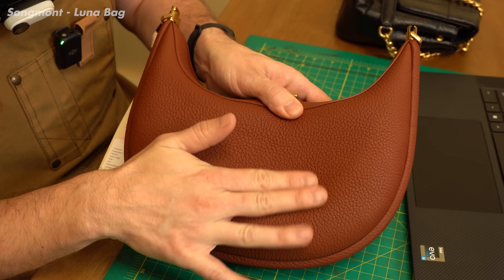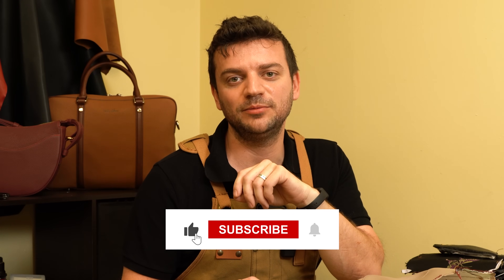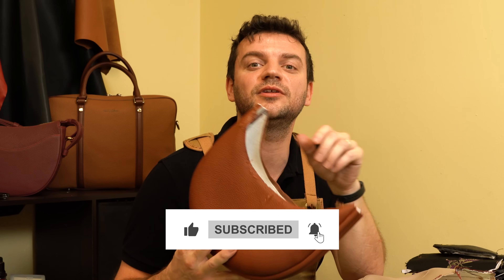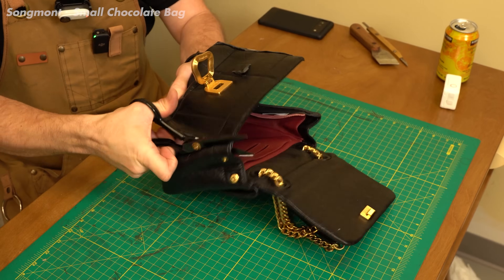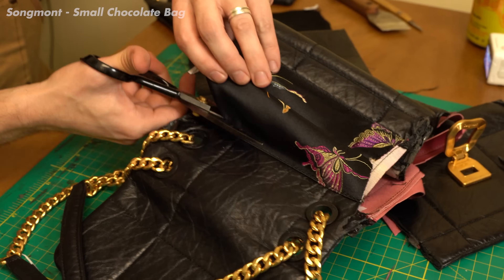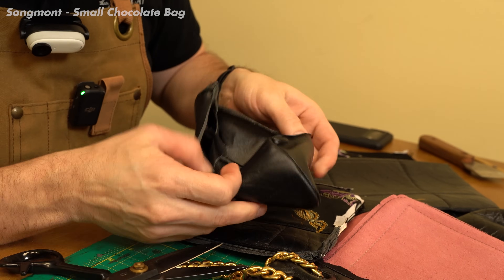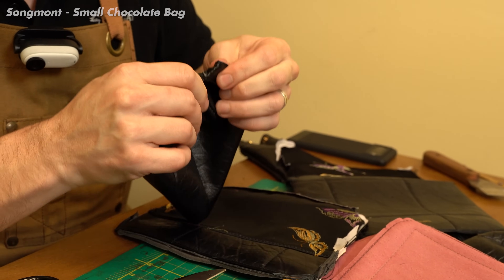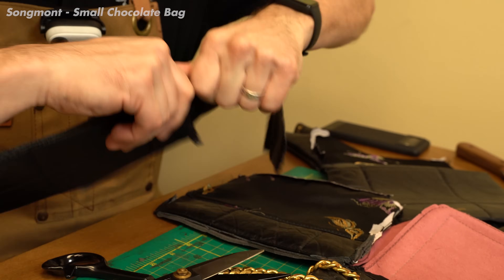If you like these dissection reviews, please don't forget to subscribe to the channel so we can explore the leather wars together. As I open the chocolate bag, I can see the craftsmanship inside is clean enough — it's above average. I don't see messy or dirty things left out, and the interior materials are above average quality. I don't see a major concern at this price point.